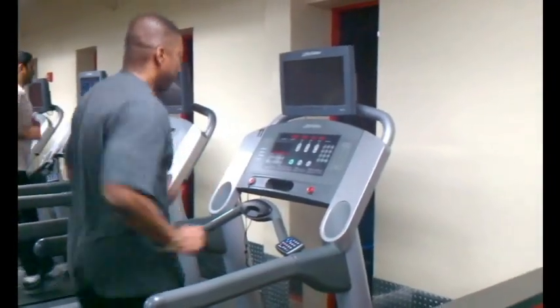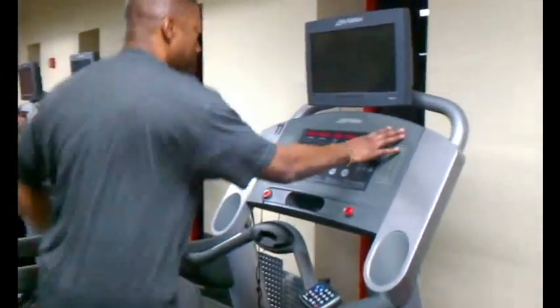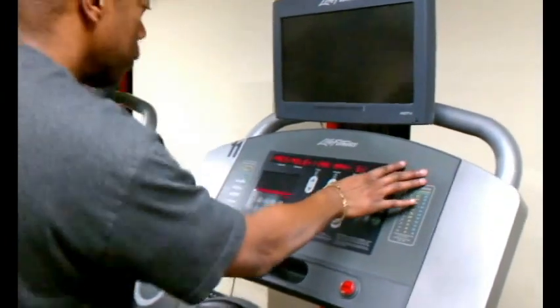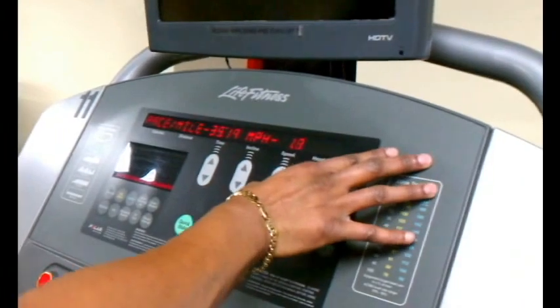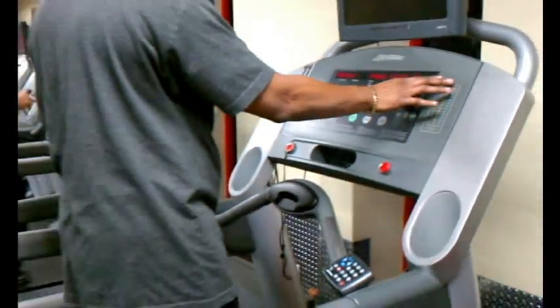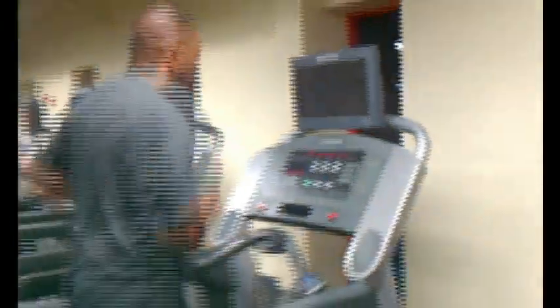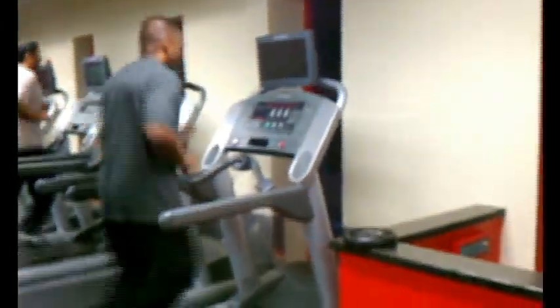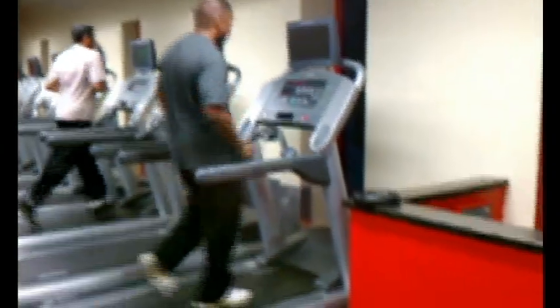Next, we'll talk about stopping the treadmill. There are two ways to stop. You can make a slow stop where you're bringing the speed down little by little — going from 4 miles an hour to 3.5, to 3, to 2, until the treadmill comes to a halt. Or, if it's an absolute must, you can push the red stop button or pull the emergency cord, which will bring the treadmill to a sudden halt at 0 miles an hour.